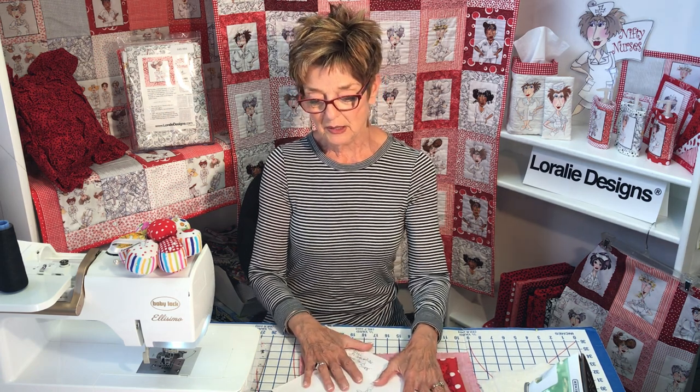Thanks for coming. I hope this project appeals to you and that you enjoyed my demonstration. Come back again — I'll show you another one. See you then, bye bye!